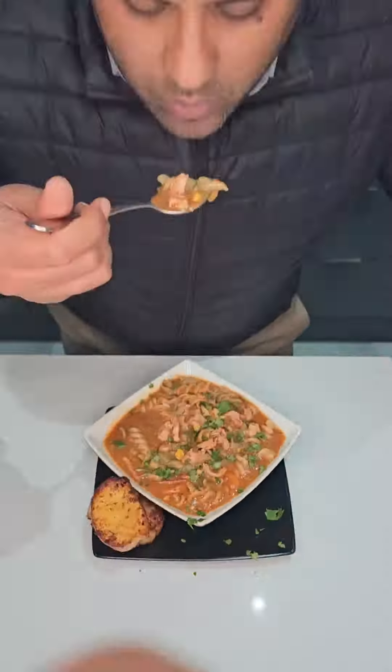Hi guys! It's a cold winter's night and we're making spicy chicken noodle soup. Let's go!